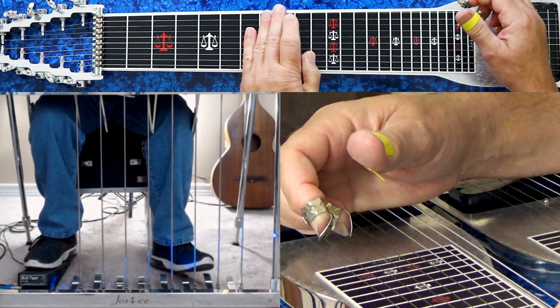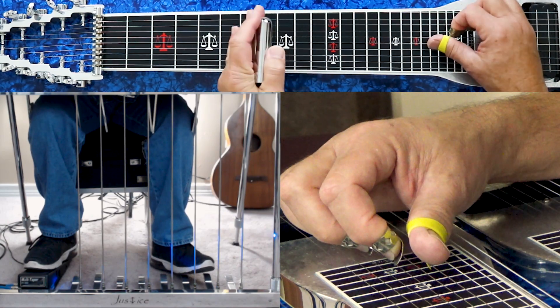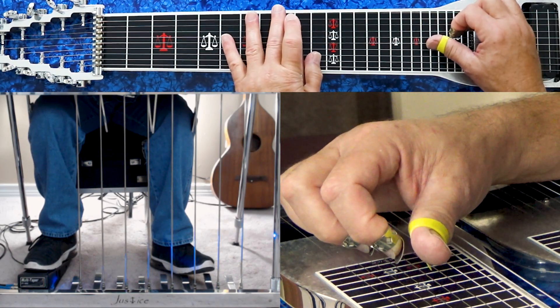Then the band comes in when it goes to the D-flat, C-sharp. And you pick four, five, six — no pedals, no knee levers — at the ninth fret.